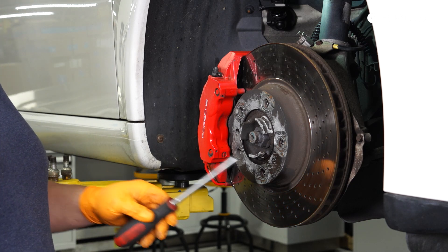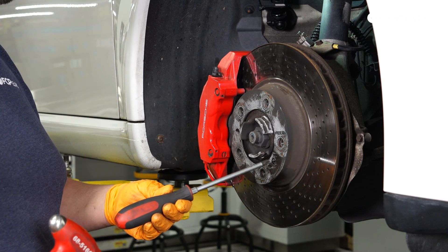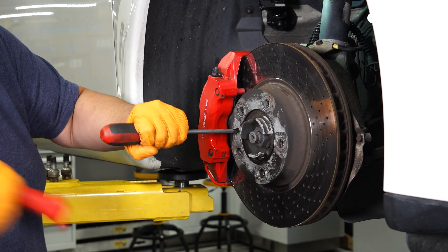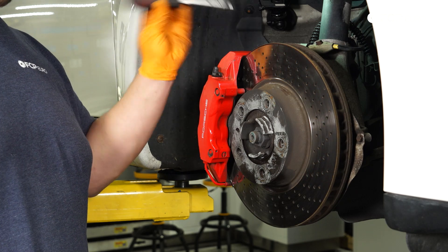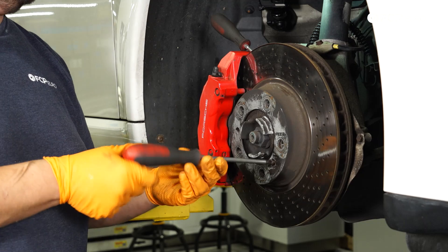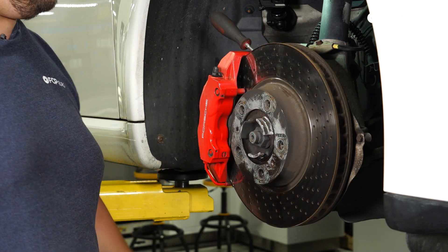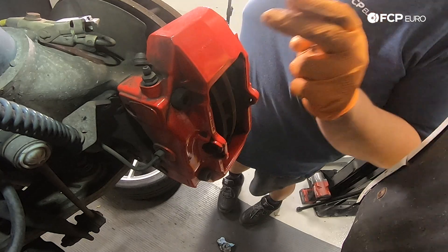Now that our set screws have soaked for a little bit, I'm going to take my Phillips screwdriver and a hammer, get it in place, and give it a couple of whacks to shock it and hopefully break any corrosion free. Then I'm going to take a small screwdriver and shove it in the veins of the rotor so it doesn't spin on me while I try to break these free. I'll leave one screw loose so I can break the rotor free without it dropping on my feet.